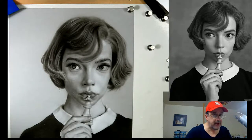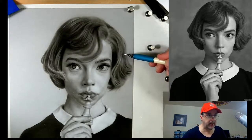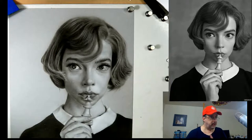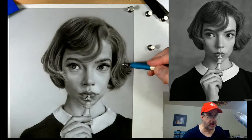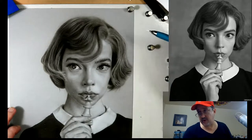The hair is getting better. The hair needs to be something you work throughout the painting - it's not something you can just sit down and do all at once. You have to come back to it. You go away, you come back to it. You always look at the reference. Please don't try to paint the hair in one sitting - you'll go mad, honestly.